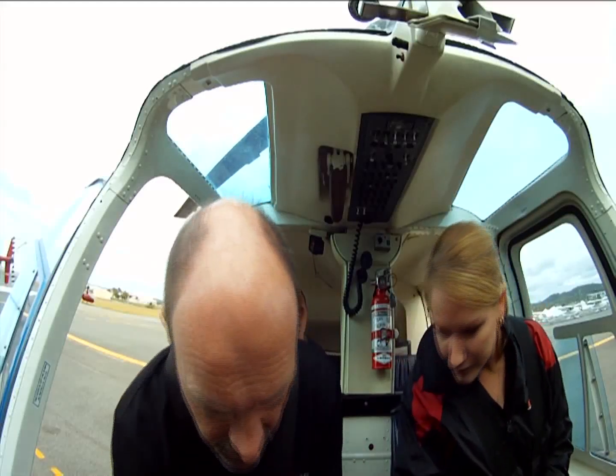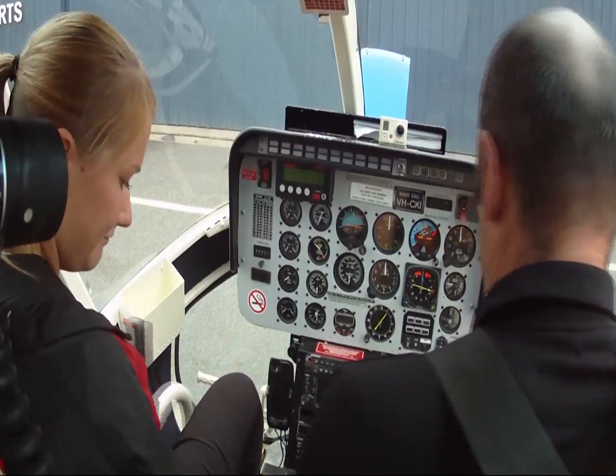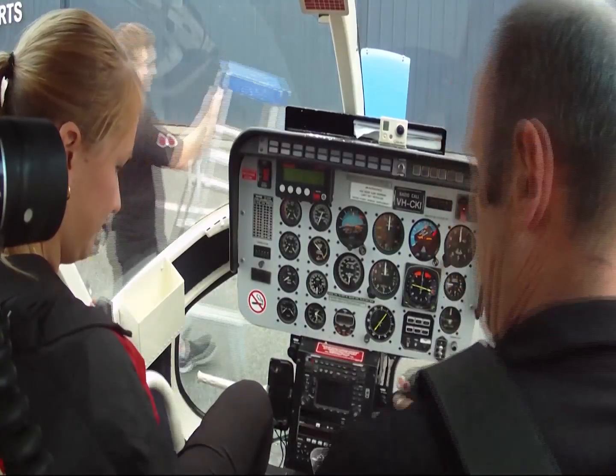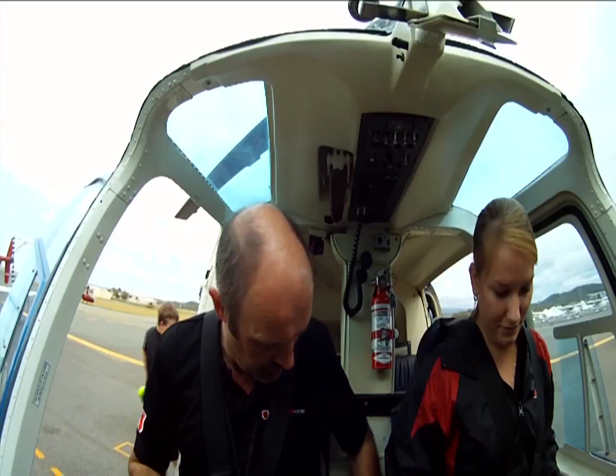The normal pedals falling free, cyclic, collective, falling free. Neutral, neutral, good.